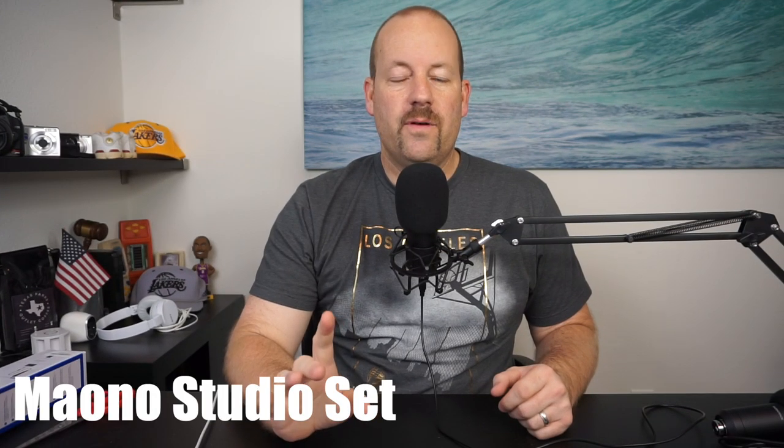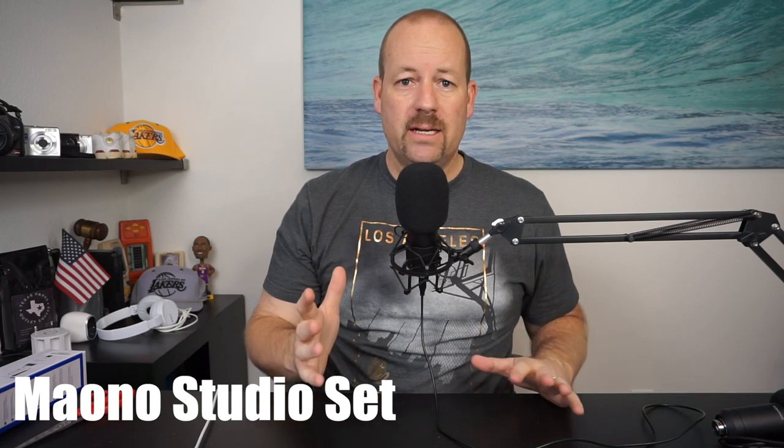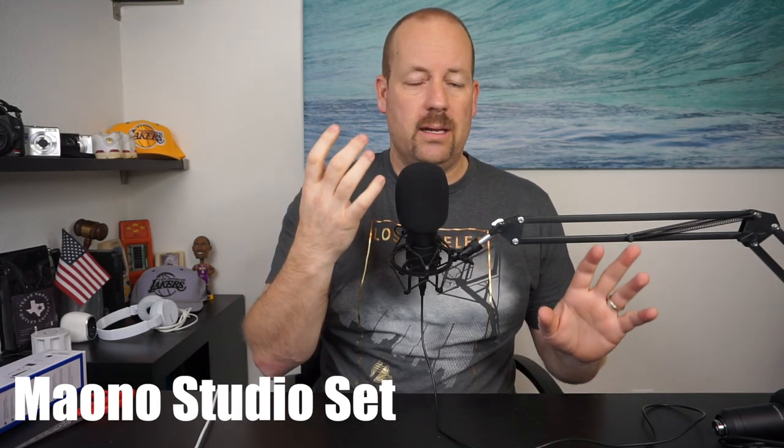This microphone is a very different style, but it is a USB plug-and-play microphone. It's meant for singing or similar uses — you obviously wouldn't want to do a whole podcast with it. Let me know which one sounds the best. I'm also going to do one more comparison because I have another studio microphone set from Mayano. This last microphone has a very similar build and setup to the Sudotac — almost identical — other than being a different company and model.